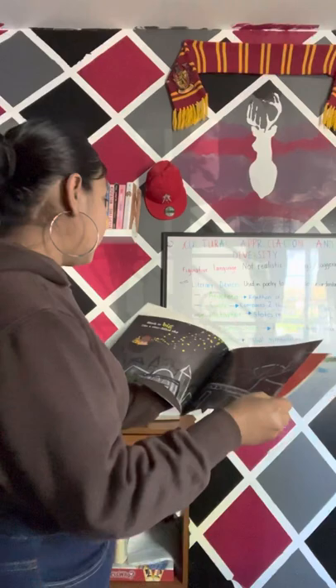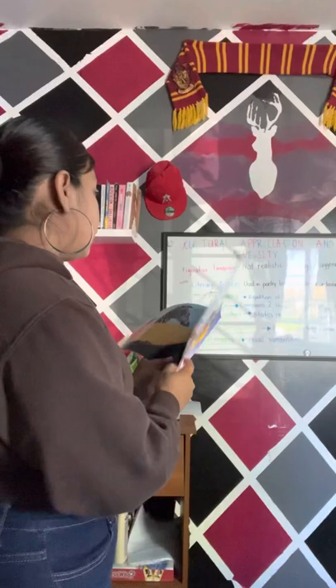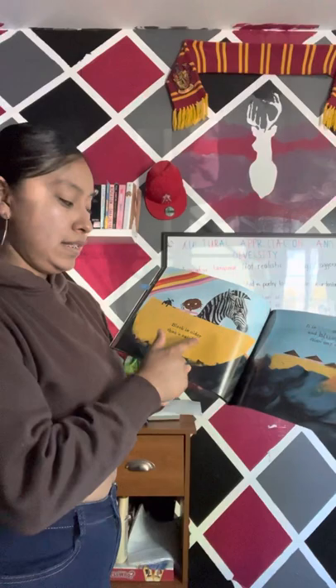We also have metaphor in the book. Who can tell me where they saw metaphor incorporated? Correct! On page 27, we have 'black is older than a rainbow.' How is this a metaphor? Maybe because it states one thing is another. So here it's saying 'black is older than a rainbow' without using the words 'like' or 'as,' unlike simile.